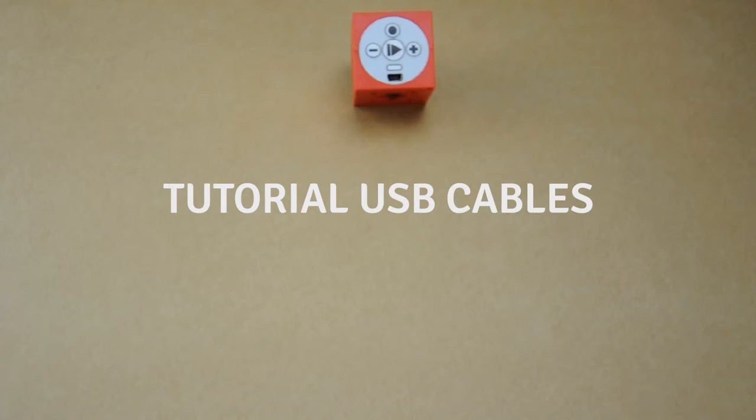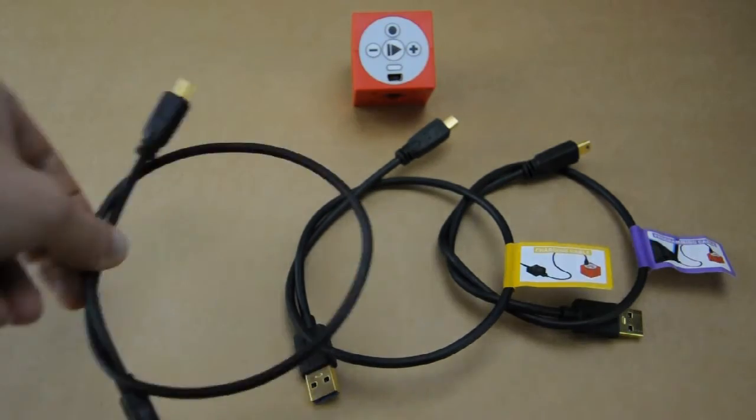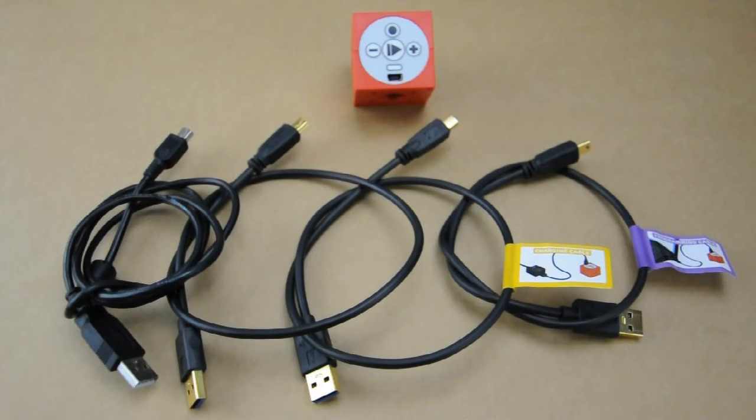In the following video we quickly want to show you which USB cable you can use to connect your PowerBrain with your computer in order to program, update or recover it, and which cable you should use if you want to charge your PowerBrain.